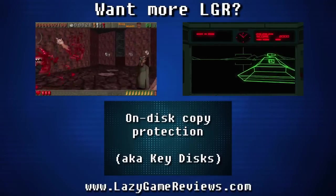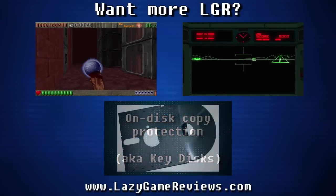Be sure to come back next week for more arcade games on Arcade August, here on LGR.